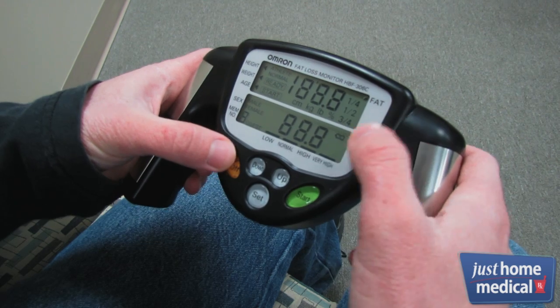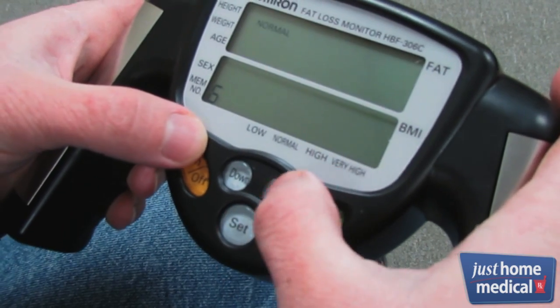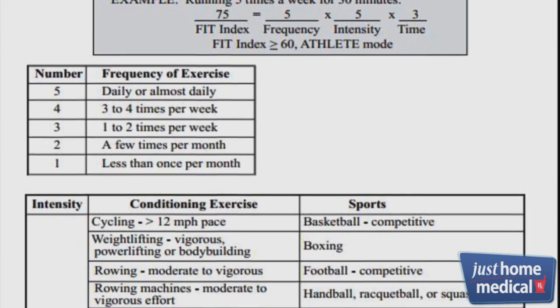To use the monitor, turn it on and select Guest, or save your information in one of the nine personal profile slots. Choose Normal Mode or Athlete Mode depending on your activity level. A chart in the instruction manual will help you choose the right mode.